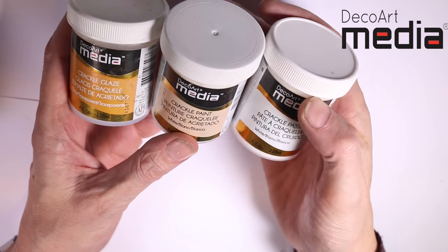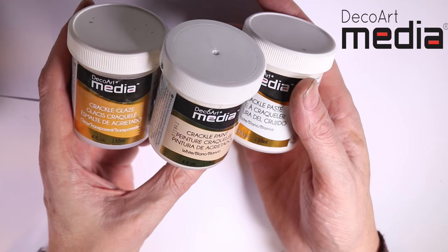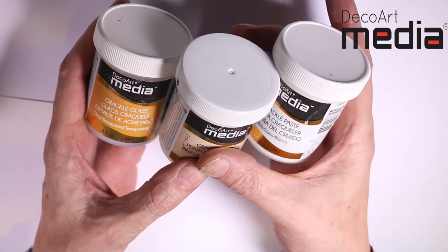The product profile today is the crackle mediums in the media line. I get asked more questions on these than anything else. I just want to take you through simply the difference between these three crackle mediums.